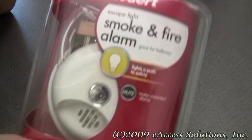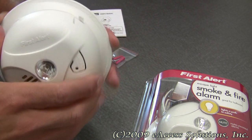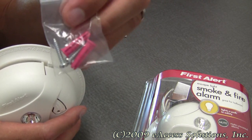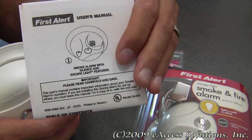In the package you get the smoke alarm and the mounting bracket, a pack of two screws and two anchors, and a set of detailed instructions for installation and placement.